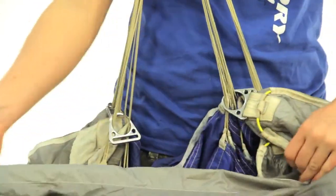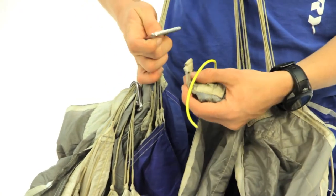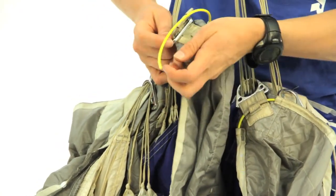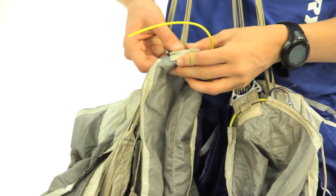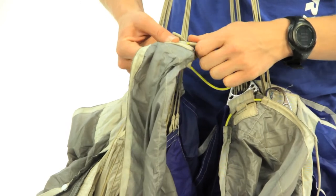Then we're going to move over to the other side. Grab the RDS ring on that side. Slide the tongue through there, and then put the cable through the three loops again.